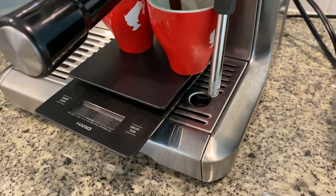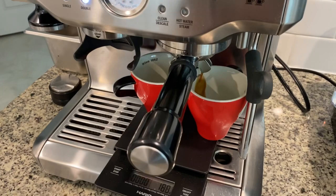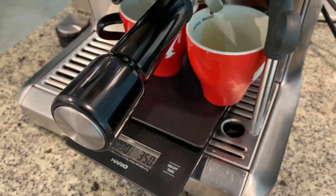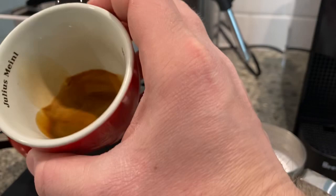Notice I'm also using the scale here for the extraction. The reason I am is because I want the two-to-one ratio — I put 17 grams of coffee in and I want 35 grams of coffee to be extracted. I want to be exact or as close as I can, and that's why I'm using a scale — I would recommend you do the same, it will make your coffee that much better. Here is the final shot of the extraction. I wanted to get 34 grams and got 35, so that is about just right.